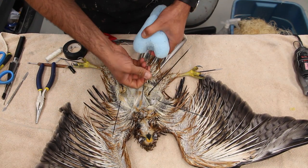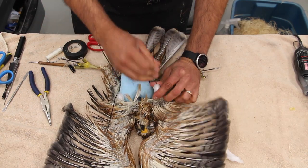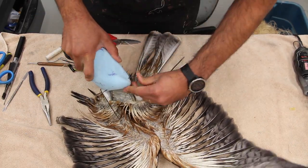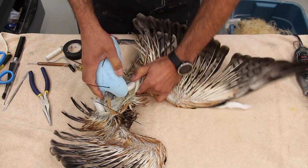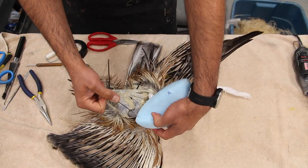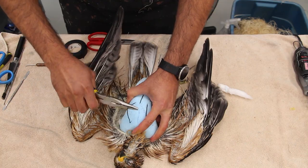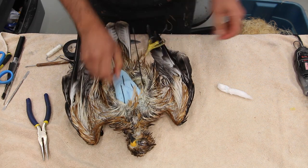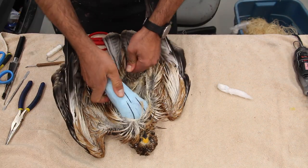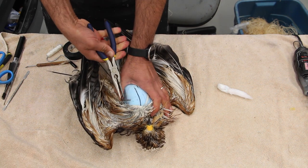Now we're inserting the body form into the skin. I like to start with the neck and then both wings. Note that on this hawk I used cotton batting to build up some muscle on the humerus portion of the wing. These are older videos and aren't made the same way as my current ones. I'm narrating along as I watch, so I notice I've done some things differently here — there are different ways to do the same things, and I don't always follow the exact same procedure; it depends on the mount, position, and what I want to achieve.